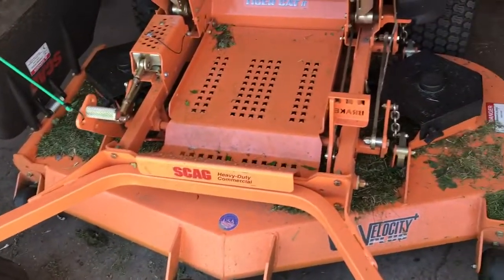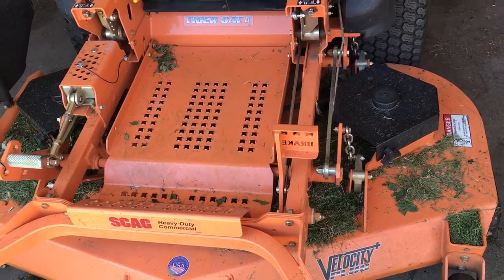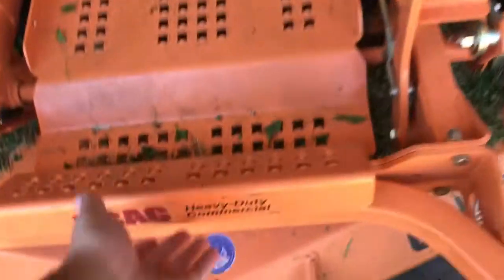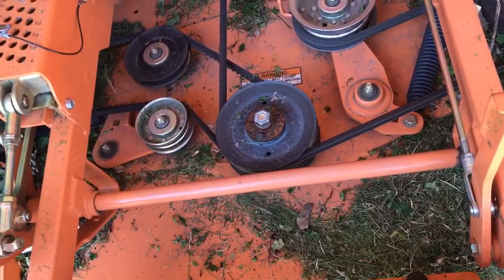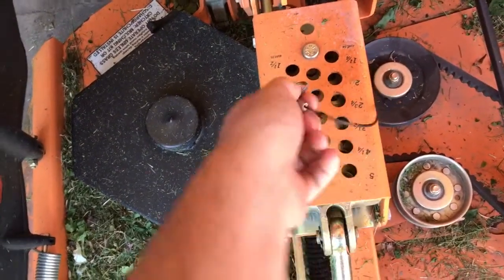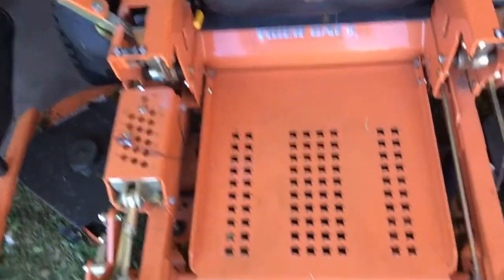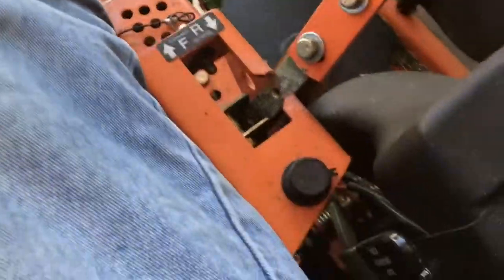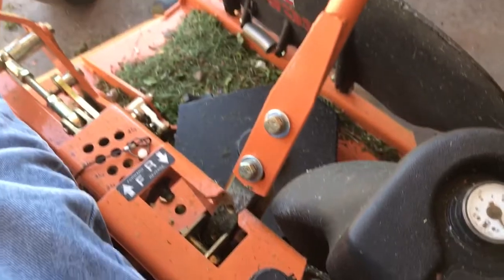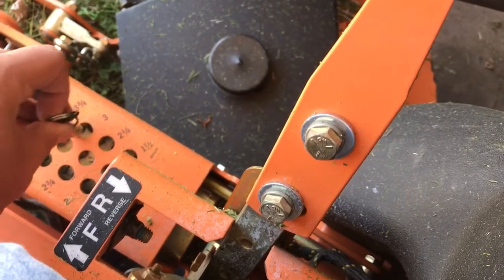Now we're going to take a look at it. It's a 2016 with low hours. Some of the things that are really nice about this Tiger Cat: the whole front hood flips up and props there, then comes back down. Another nice thing is the deck height adjustment where you just drop the pin in — it's really handy. It raises and lowers with ease, and to drop it down all you do is hold it back — no safety pin — just drops into whatever height you want.